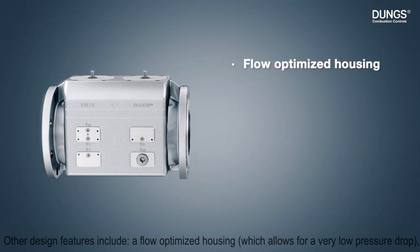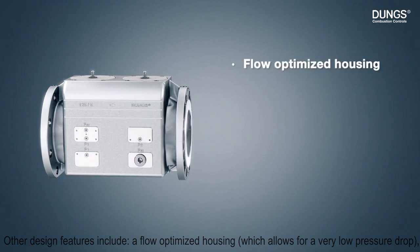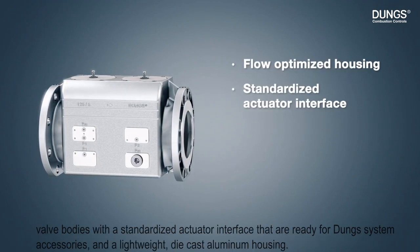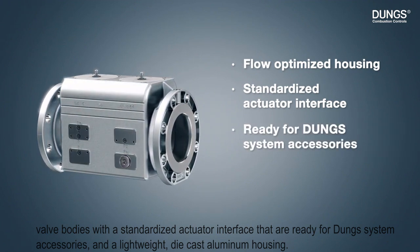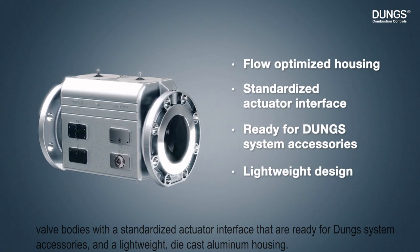Other design features include a flow-optimized housing which allows for a very low pressure drop, valve bodies with a standardized actuator interface that are ready for DIN system accessories, and a lightweight die-cast aluminum housing.